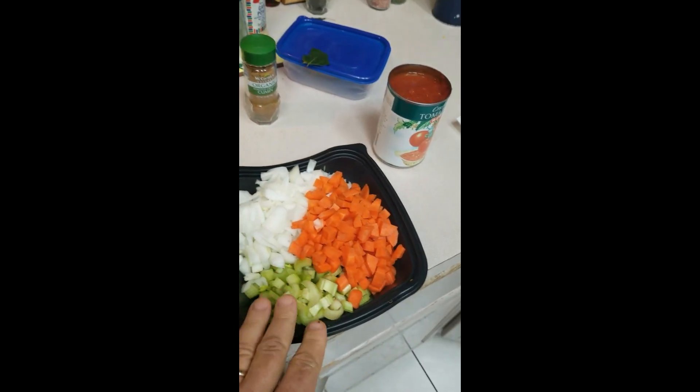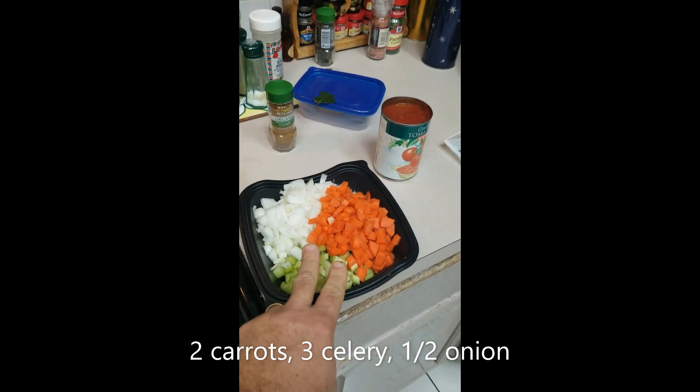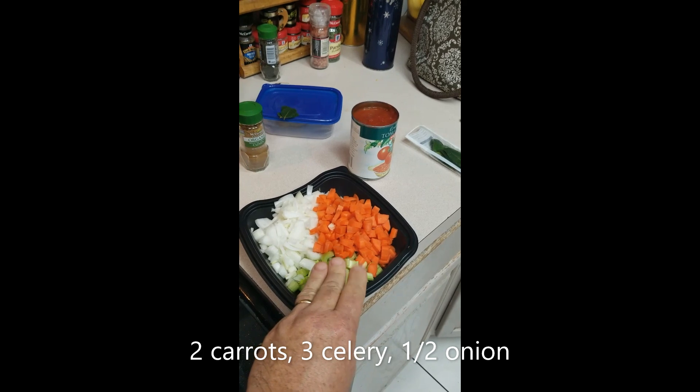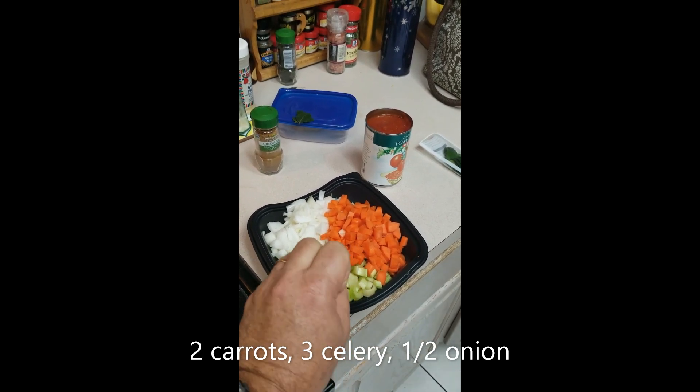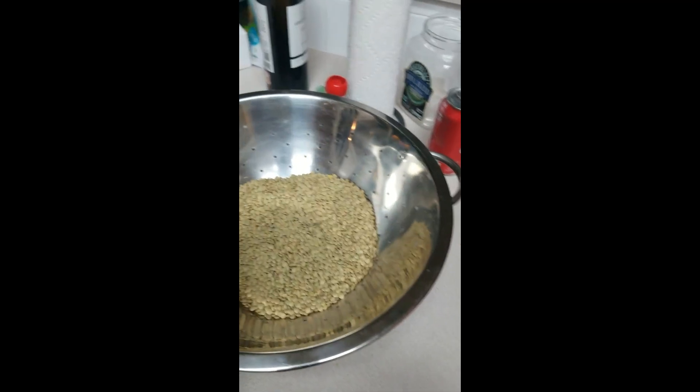You need to cut up some carrots — two carrots — about three stalks of celery, and half of a large onion. Just put them all together and rinse them with water.